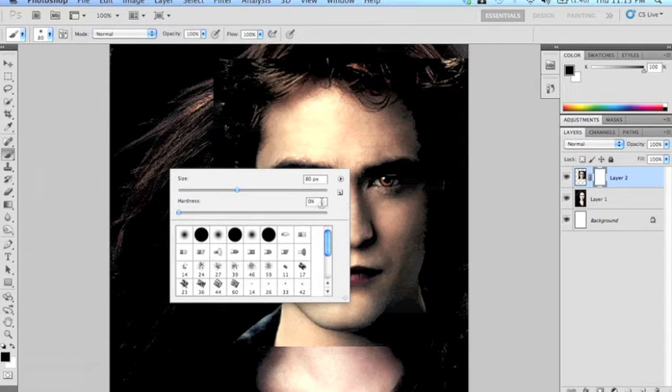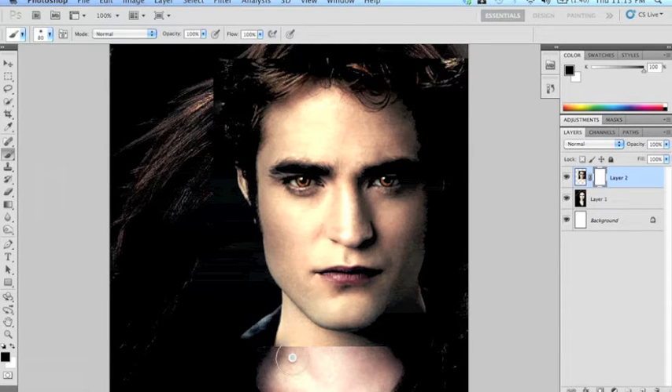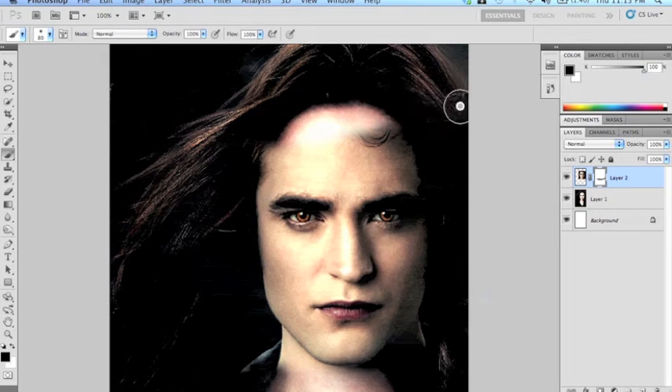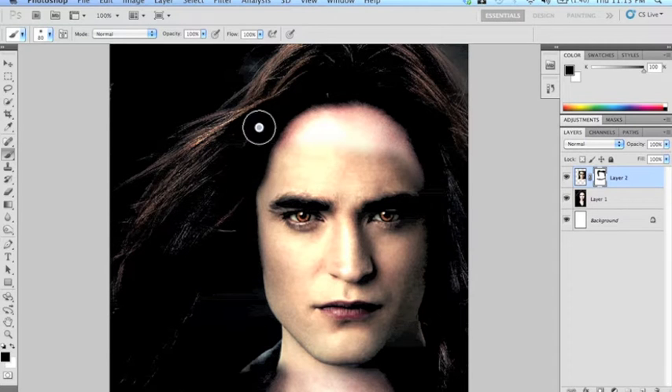Now I'm going to bring in a brush — it's got to be 0% hardness so it's a soft brush. I want to make sure that it's black, and then I can start deleting the edges of this image. Notice how I'm just brushing the edges; I'm not committing to any huge changes yet.